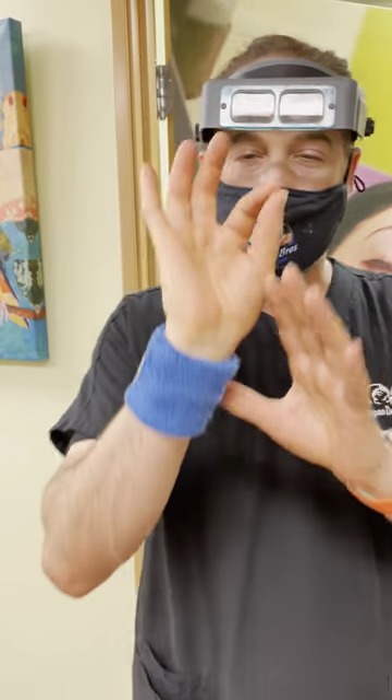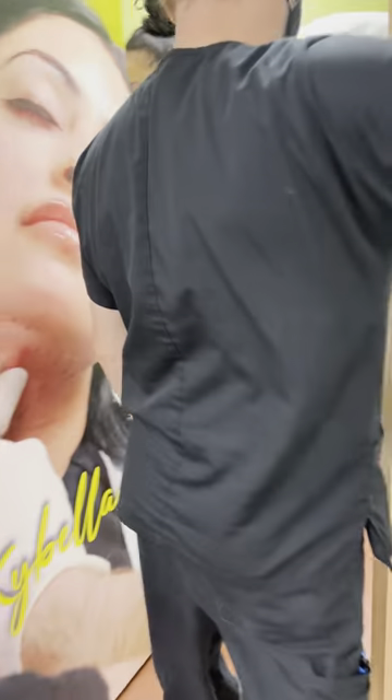Hello, we're going to be doing an incision and drainage of a cyst. It's massive.